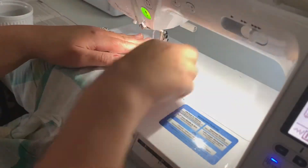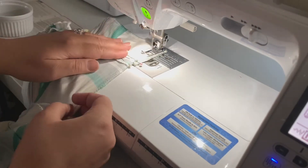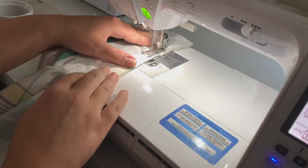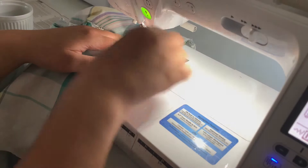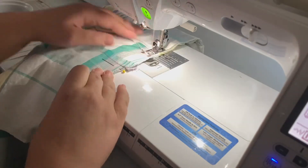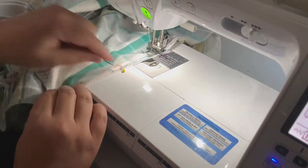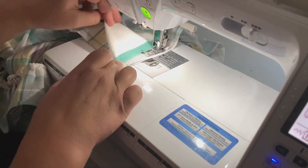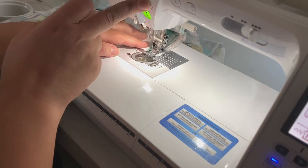Now I'm going to sew up the entire side of the bodice. What I mean is: the ruffle is laid together, then I'm putting my sleeve together and going down the side seam of the bodice. I'm going to repeat that on the other side, and then the only opening will be the back, which is where the zipper goes.